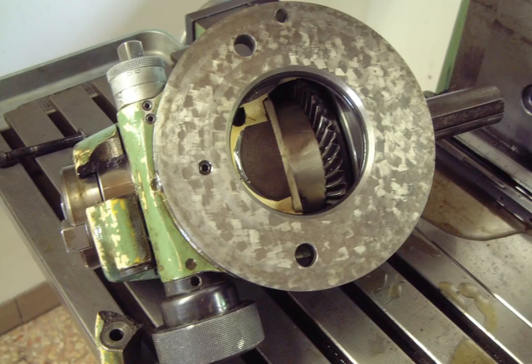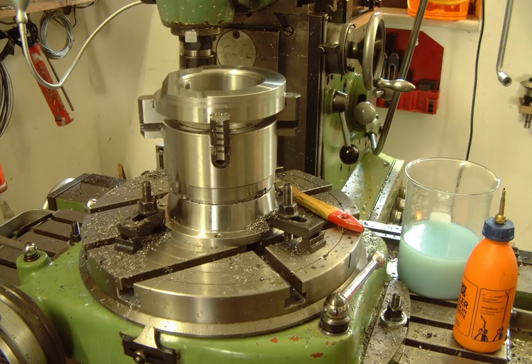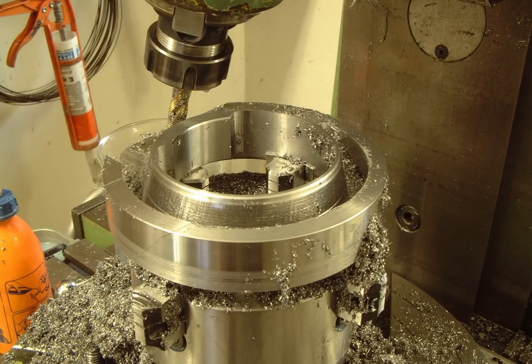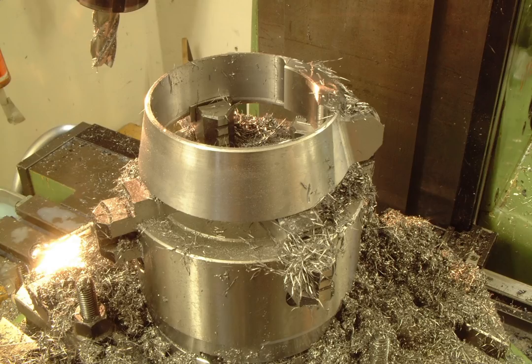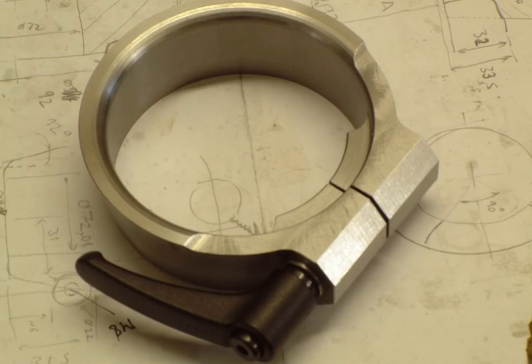The solution I came up with was to make a steel clamping ring to slide over the modified quill housing. Machining of this ring was done with a completely unclamped quill and a very nervous me. I designed the ring to closely fit the shape and look of the quill housing — that's why it's not simpler than shown.